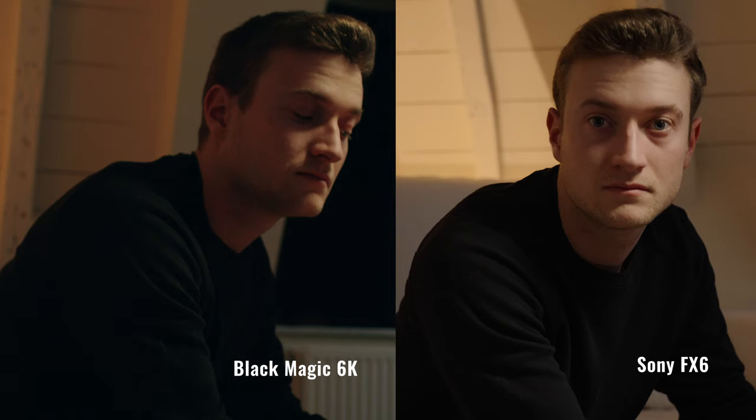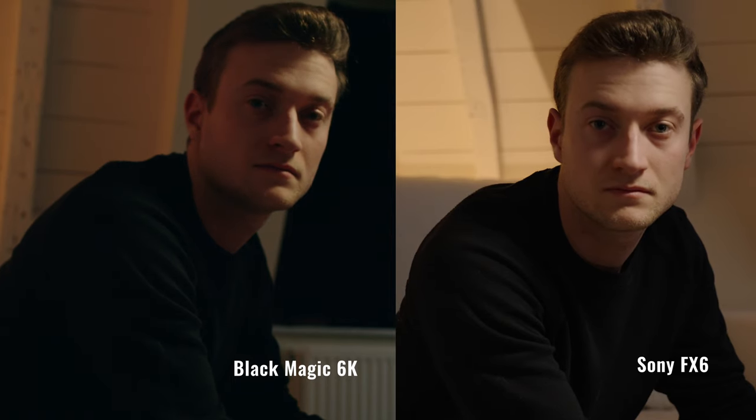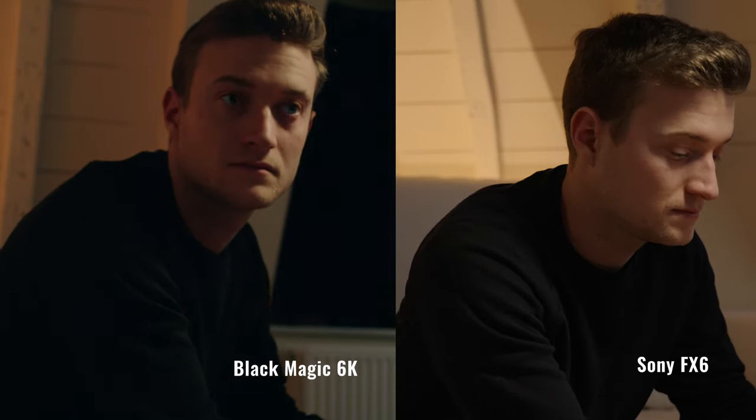Now onto my main tip, which is to just get as close as possible to the light source. Because yes, an FX6 with a high base ISO will give you a more correct exposure in a dark situation than, for example, a Blackmagic 6K, but both will look much better when you move closer to the light source or move the light source towards your subject.